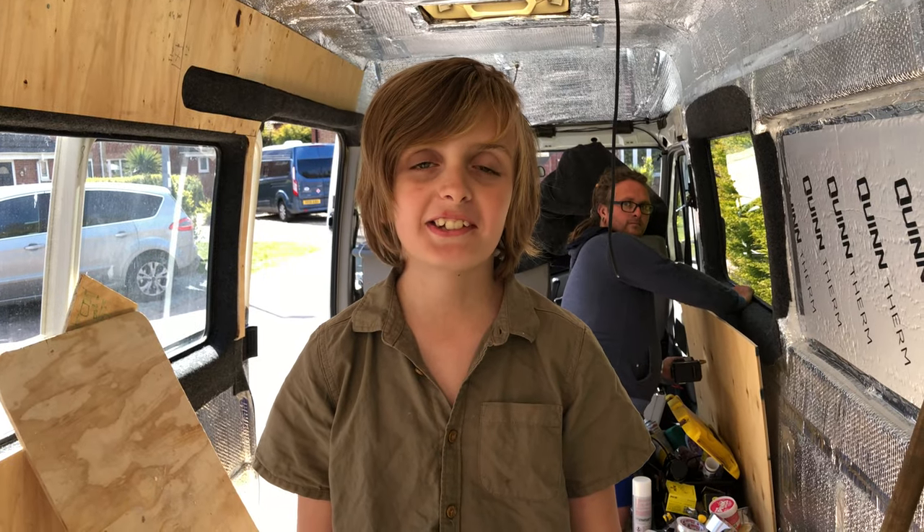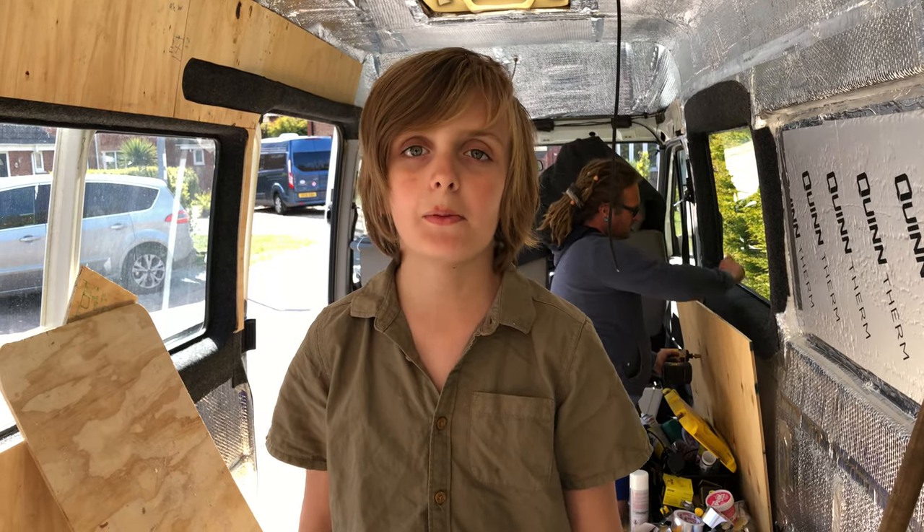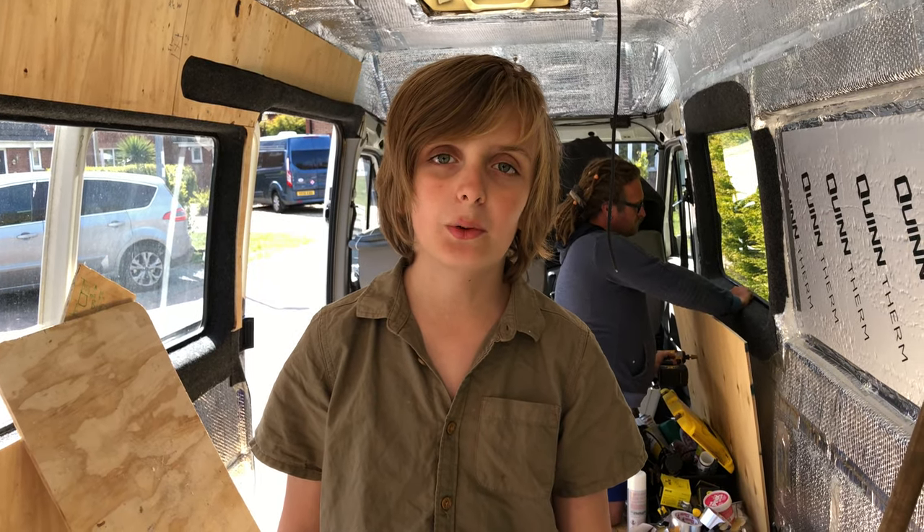Hi and welcome back to Getting Lost with Stevie. Today my mum is going to be carpeting around the back doors and my dad is going to be lining the walls.